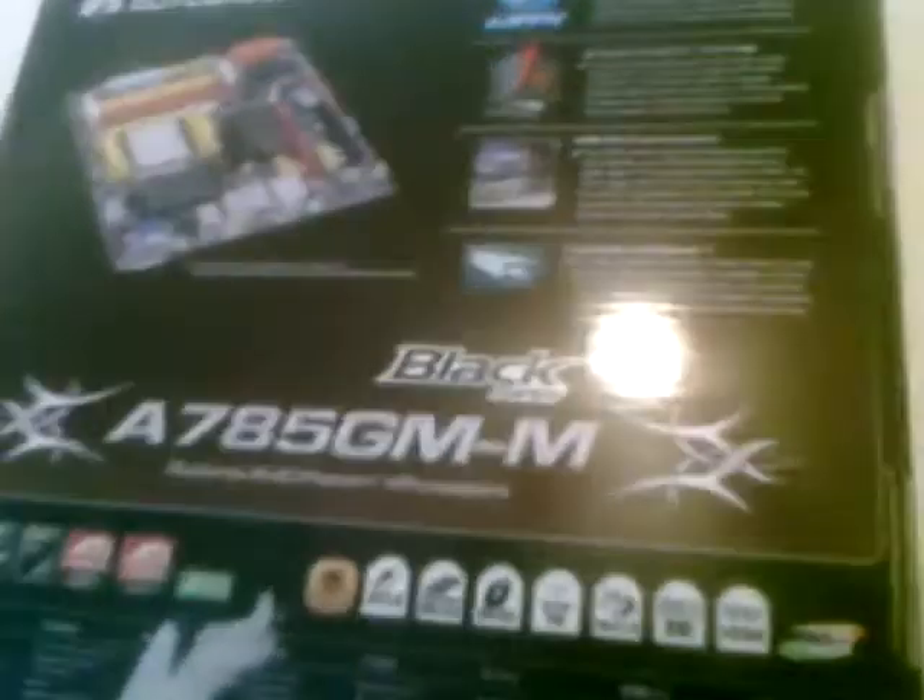This board is also RoHS compliant. Around the back of the box, we have a small picture representation of the board itself, a few more in-depth details of the board, and then down here around the bottom, in multiple languages, the features of the board again.